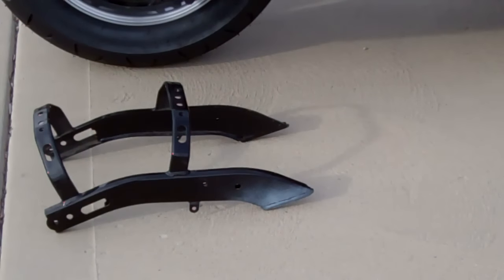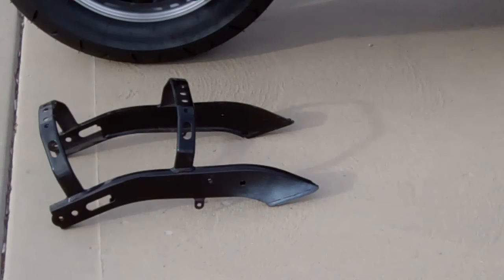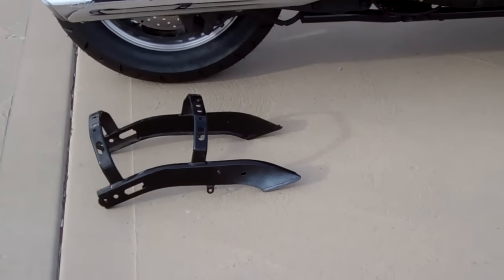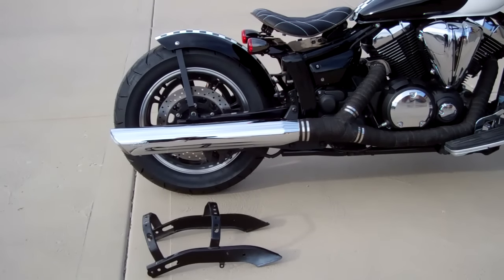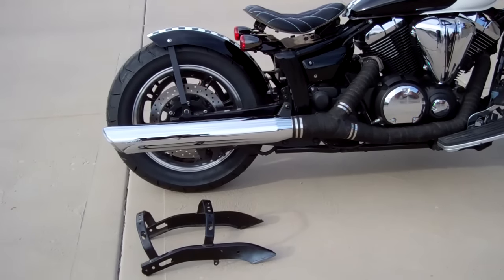Before you install the seat and the rear fender, you have to cut off the rear stock fender supports — they're passenger supports basically. After that everything is super easy and you just bolt everything on. It's really easy to cut, and the video shows you exactly where to do it. We just used a Sawzall and went through real fast.